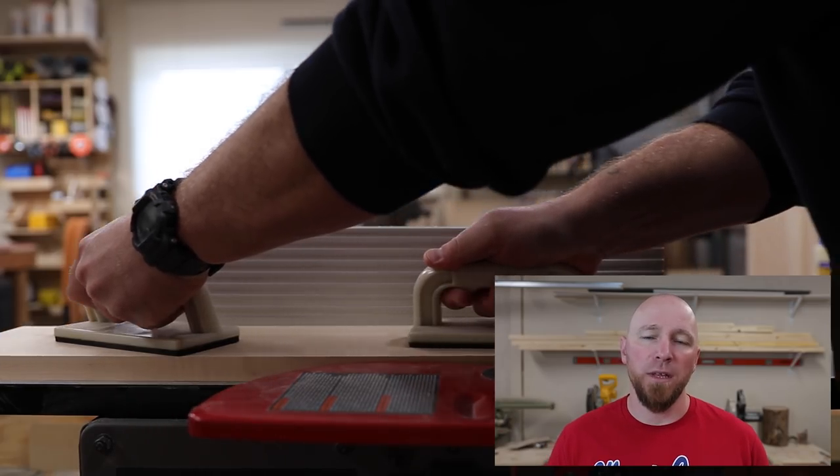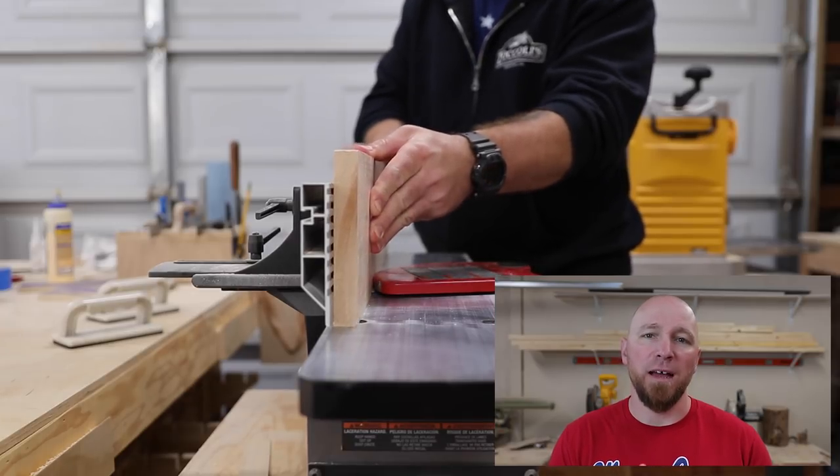The piece of maple that I found had a bit of a curve to it, so I needed to square that up and flatten it out with the jointer and the planer. Projects like this really benefit from having true flat stock.